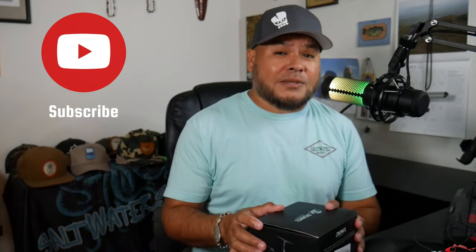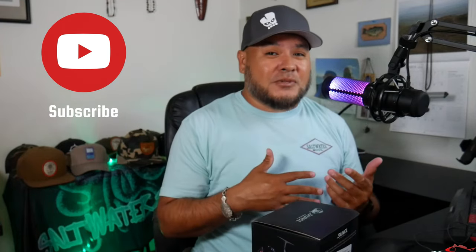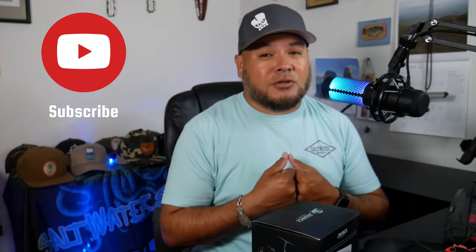If you haven't subscribed to the channel yet, please subscribe. I have a lot of people that watch and they're not subs, so do me a favor — sub to the channel, like the video, comment, share, do all that great stuff. You can also find us on social media: TikTok, Instagram, Facebook. Don't hesitate to like and follow on those platforms as well. I'm always posting stuff daily, or at least weekly.